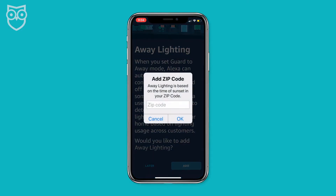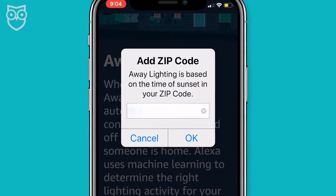During setup, it asks you to add your zip code. The reason you were asked that question is so that Alexa knows when the sun is setting and rising in your neighborhood. That way, Alexa can adjust the smart away lighting response appropriately. I love it — super cool. That's it. Your crash course in how to set up Alexa Guard and put it on the job protecting your home is now complete.